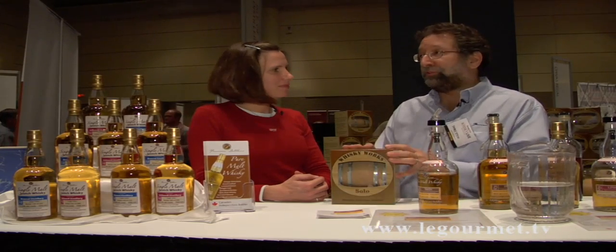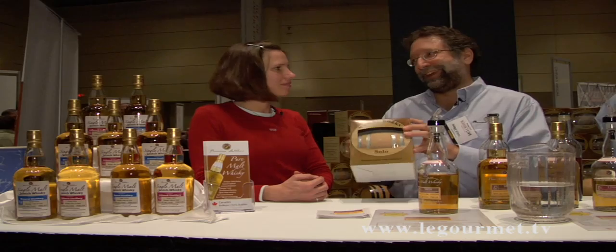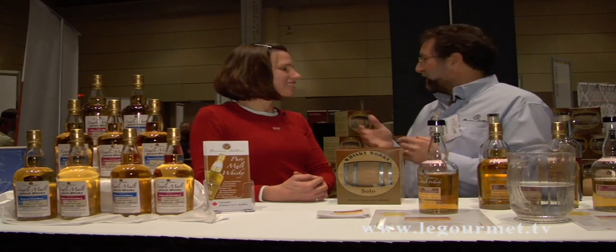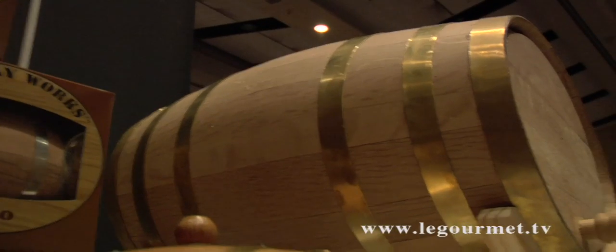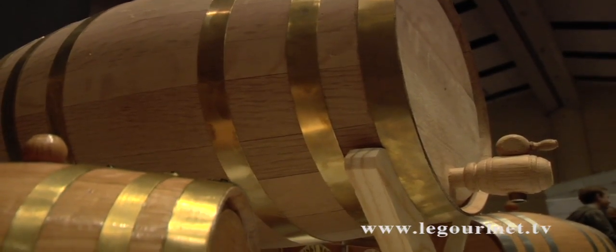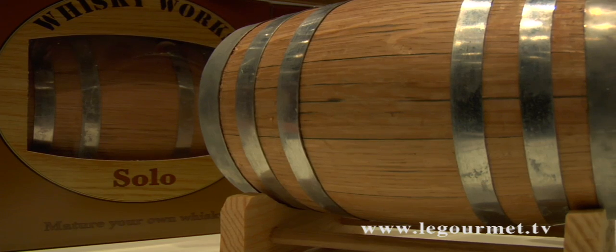We have a one-liter cask packaged nicely for gift giving. We also have varying sizes of casks: two liters, three liters, five liters, ten liters, and twenty liters for those that are really into it.